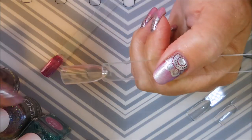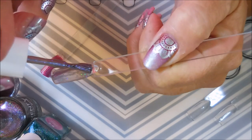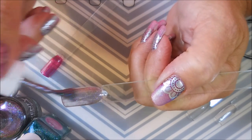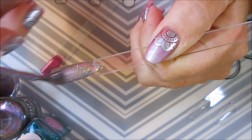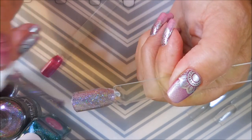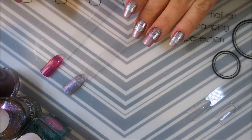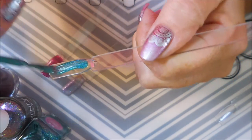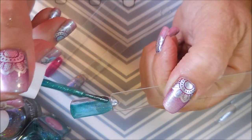Now we're going to do Queen Nefertiti. I have not swatched these yet — I have worn two of them on my nails, but haven't swatched them. Oh, that's just so pretty! I never know if they're going to show up on camera the way they do in real life. It looks very sheer, you can see through it, but I'm sure it'll build up. We're going to let it dry and then add another coat. Oh, this is just beautiful — I love it.